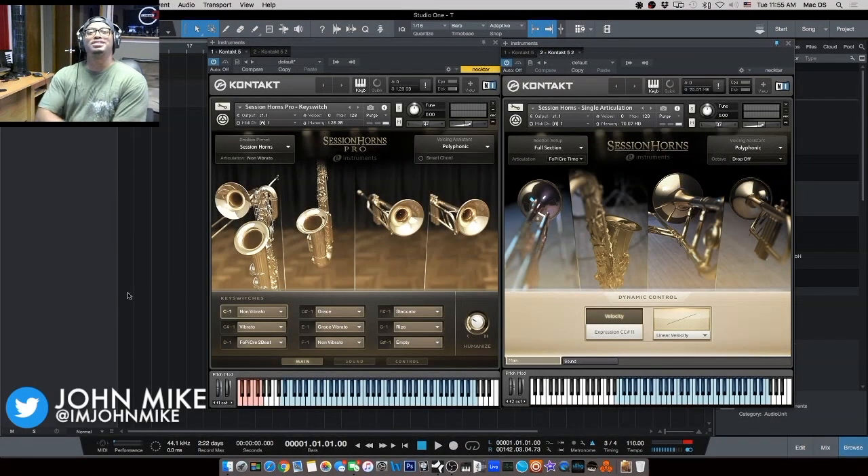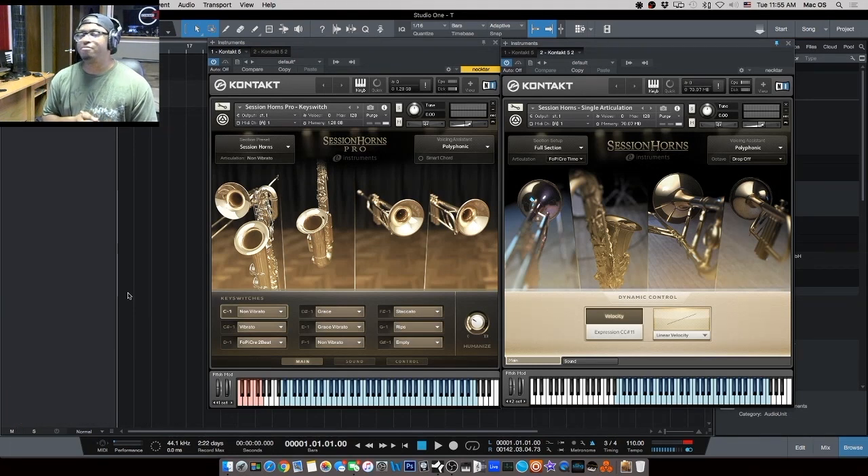What up, you guys, it's your boy John Michael. Today I'm going to be doing a comparison between the original Session Horns and Session Horns Pro. If you're watching this, you're probably considering buying one or the other and you really want to know — will the original Session Horns do what you need, or do you need Session Horns Pro? Is the extra $200 really worth the difference? I'm going to try to help you answer that question in this video.